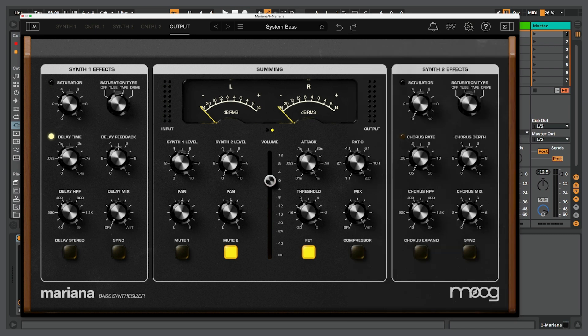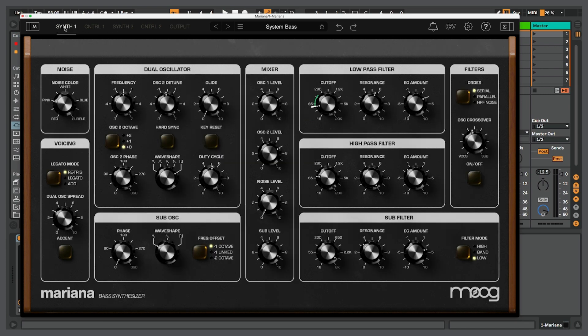Beyond that, what I really like is the fact that there are some very robust and flexible modulation options. This synth is also MPE capable, so as I go through this little tour of Mariana, I'm going to be using Push 3 from Ableton and I'll enable some MPE functionality so we can check all that out as well.